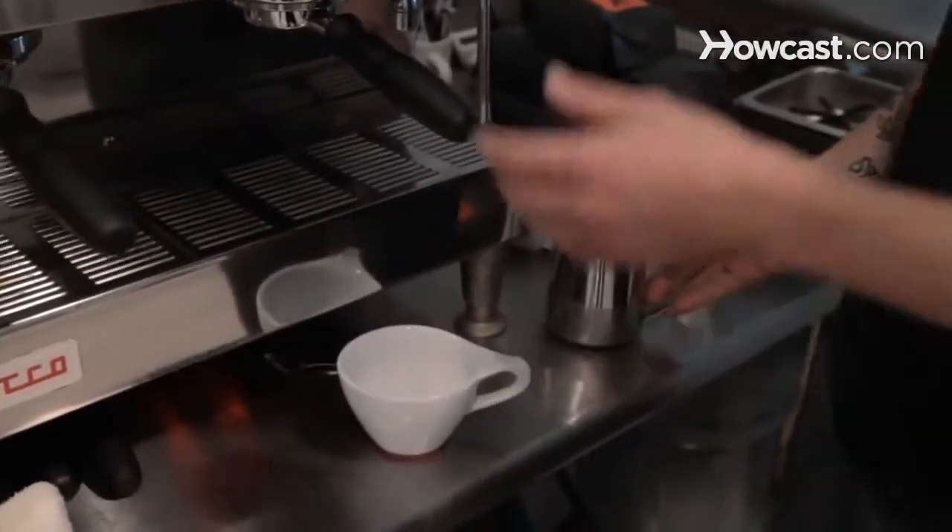You don't want it to be too foamy and also not too thin. So I'm going to go ahead and pull the shot, steam the milk and then pour.